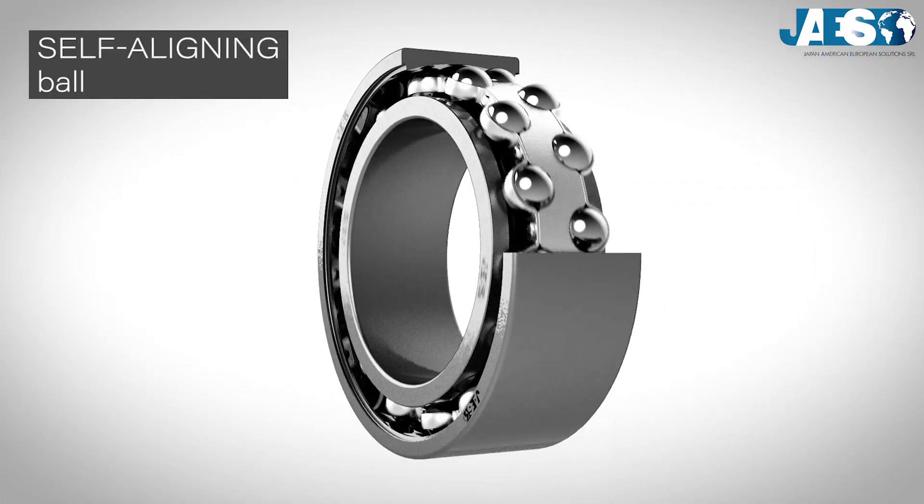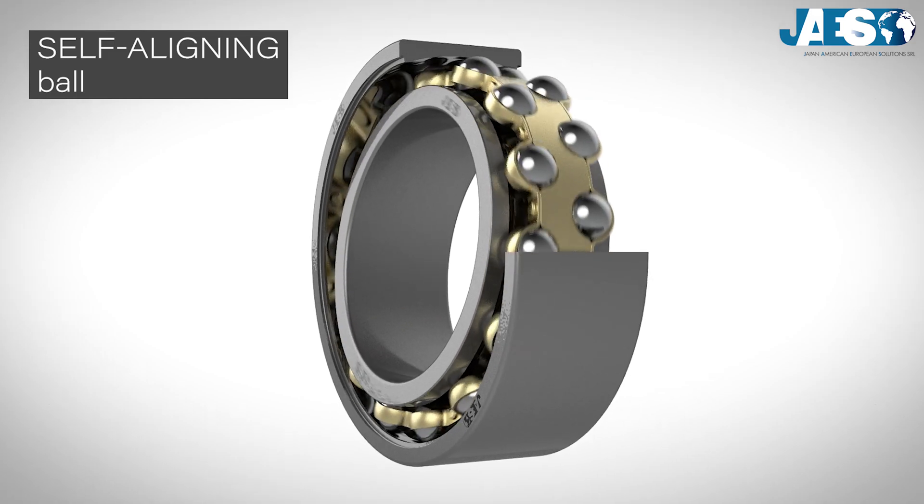Do you know why the self-aligning ball bearing was invented? Find out in our next video.